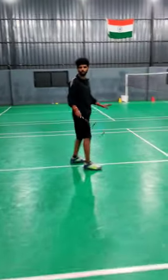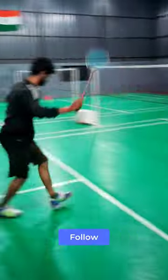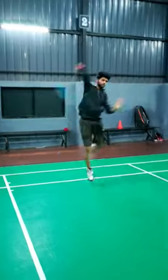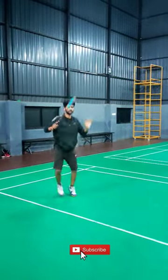I will show you in short how to cover it. 1, 2, 3, center. 1, 2, 3, center. 1, 2. 1, 2. Hop, hop, jump, center. Hop, jump and center.